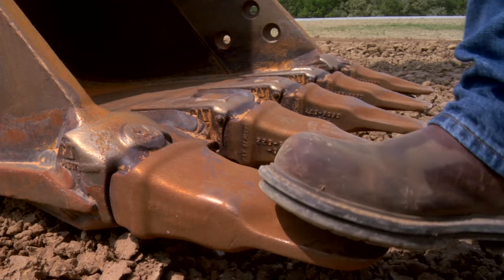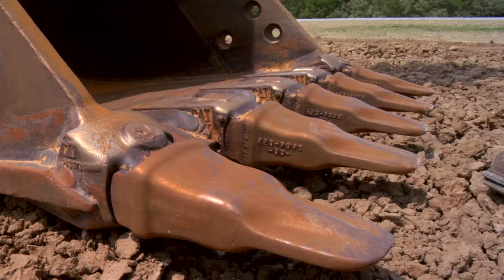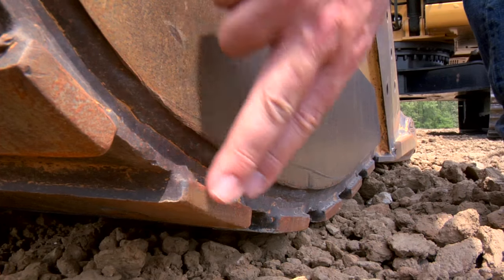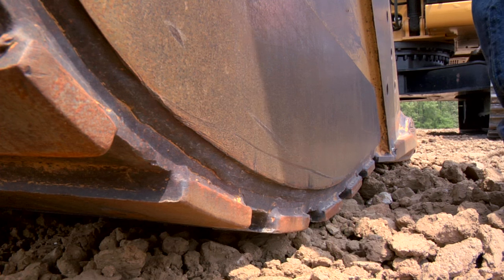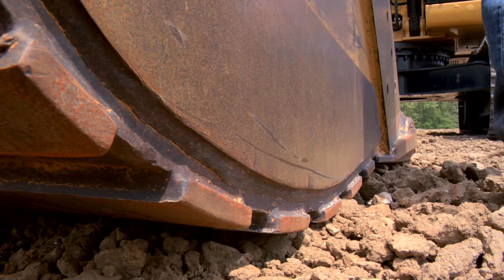Last but not least, up here on the front we have the bucket. I want to make sure all the teeth are there, they're in good shape and not worn too much, and all the retainers are in and held on firmly. We also have bucket wear plates that need to be checked — you might need to roll the bucket into a different position to look at those better, but they're there to help protect your bucket.